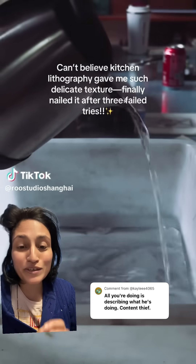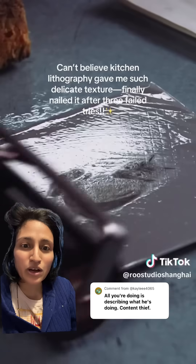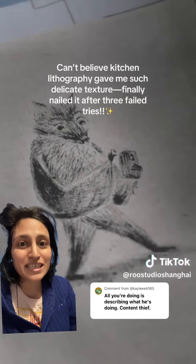I will say kitchen lithography is an incredibly hard process to perfect. But since you're so brilliant, Kaylee, explain it. Explain what's going on and why they're doing it. Go ahead, tag me — you're so good at content. You don't have any, but we'd love to see it. Because we all know that Kaylee is all talk and no action.